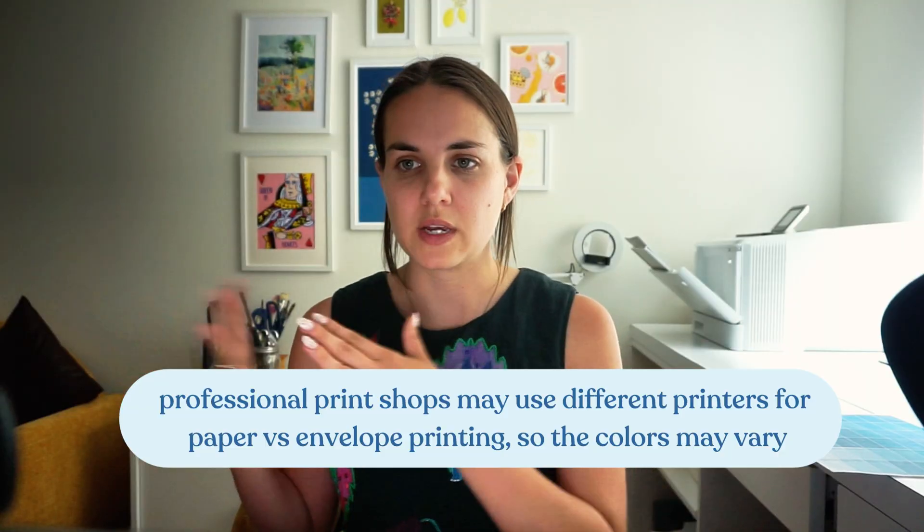Some print shops use different machines when printing envelopes versus cards, so there might actually be color differentiation between a white envelope and a white piece of paper. Printswell has different machines, so there is a version of the palette sized to print on A7 envelopes. It has about half the number of swatches because it's on a smaller sheet of paper. And if you use an inkjet printer that uses a lot of ink, printing on a smaller piece of paper can conserve your ink, especially if you're only printing one page.